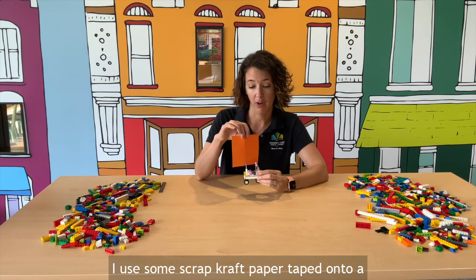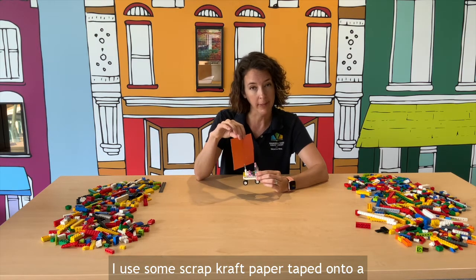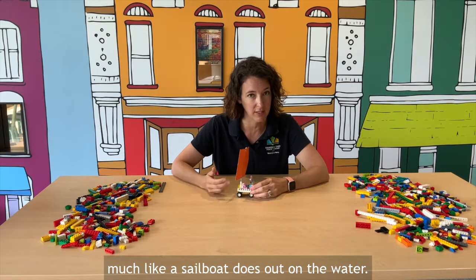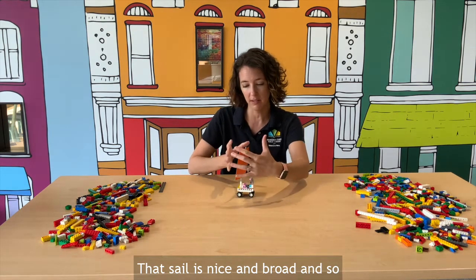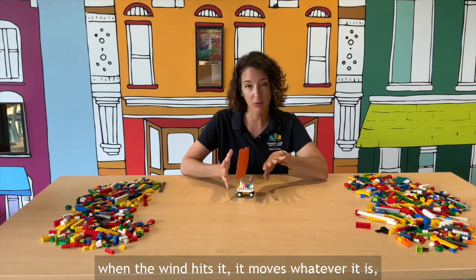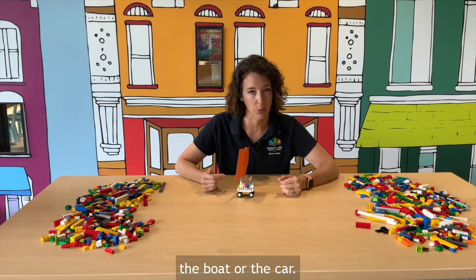I used some scrap craft paper taped onto a longer piece to create a sail, much like a sailboat does out on the water. That sail is nice and broad, and so when the wind hits it, it moves whatever it is — the boat or the car.